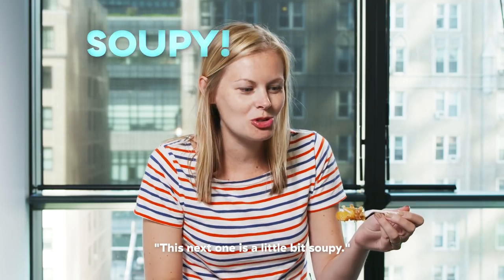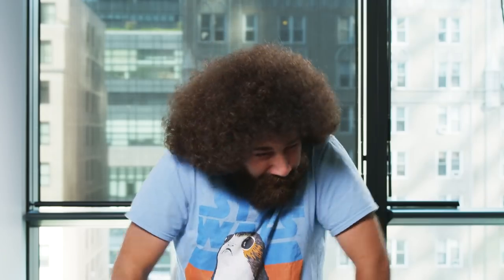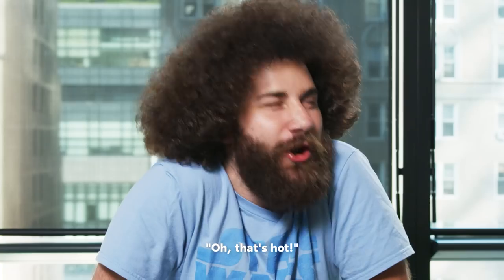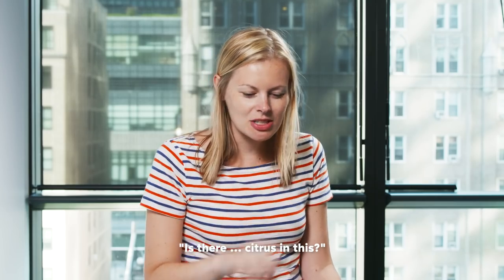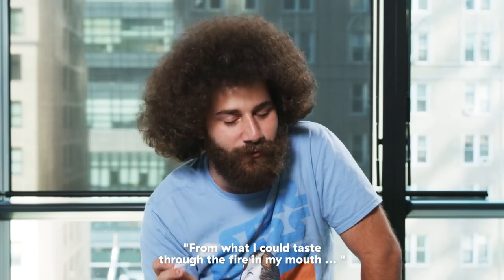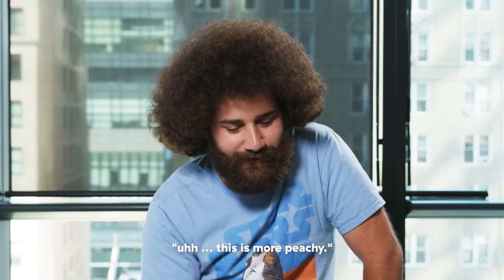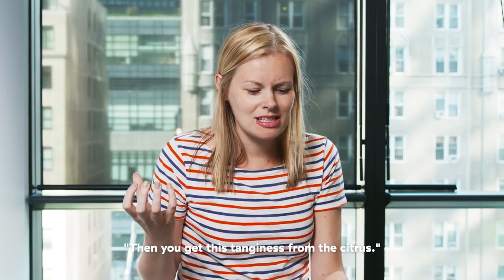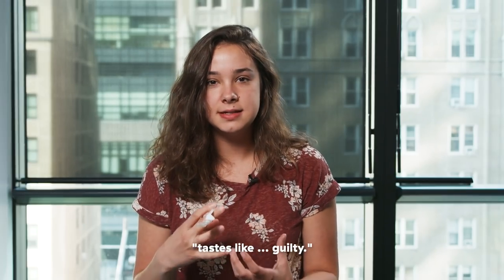This next one is a little bit soupy. Oh! It's hot! It's too hot! Is there citrus in this? Is that orange? Orange juice? It just tastes like orange juice. From what I could taste through the fire in my mouth, this is more peachy. Orange. Weird. There's so many layers of flavor — you get the soft apple, you get the brightness of that, and you get this tanginess from the citrus. It just tastes like guilty.